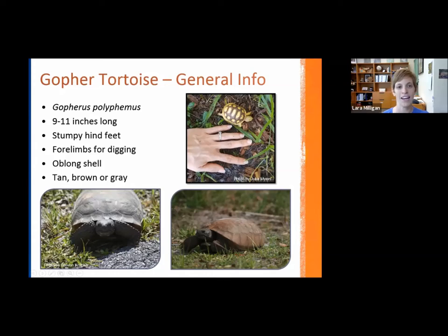They grow to be quite large and have very stumpy hind feet. If you ever get a chance, it's like an elephant's foot but obviously a lot smaller. The forelimbs are these giant armored limbs specifically designed for helping them dig and excavate their burrows. They have a much longer shell than it is wide — an oblong-shaped shell — and can vary in color quite a bit. One picture shows more of a gray color, and on the right they can be more of a brown-tan. Same species, they just vary in color, and hatchlings look very different from mature adults.